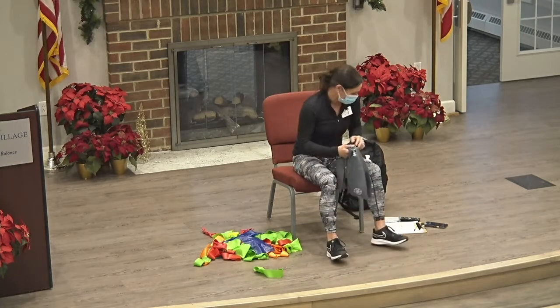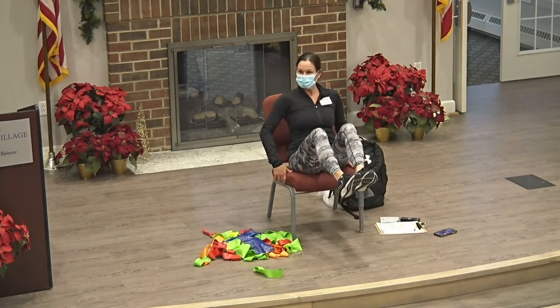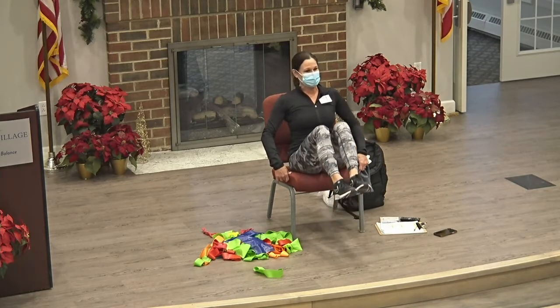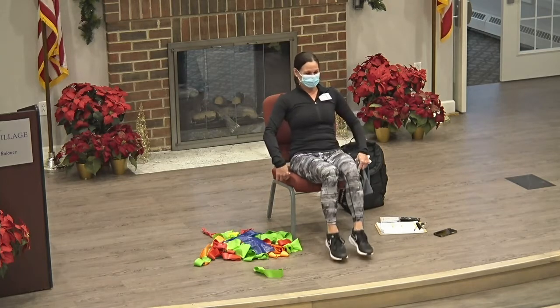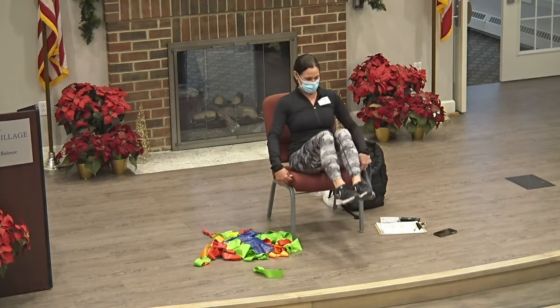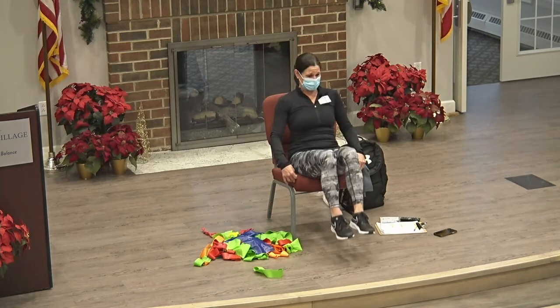Okay, take this out. We'll do our knee raises. My 10-year-old got his second vaccine yesterday and he's in the nurse's office now complaining that his arm hurts. I'm going to have to call him and talk him off the ledge. All right, almost there.